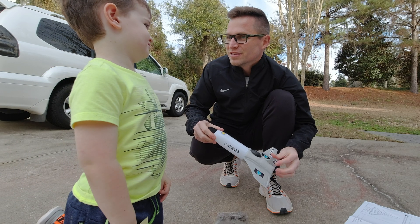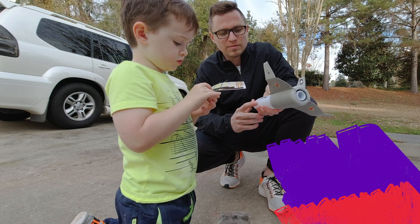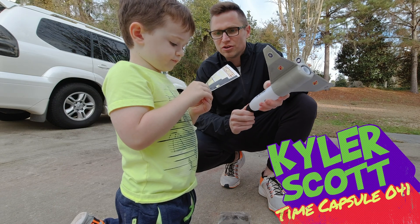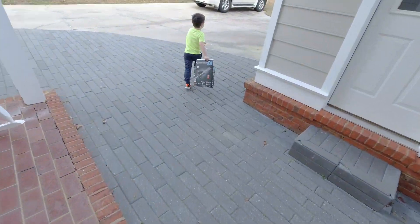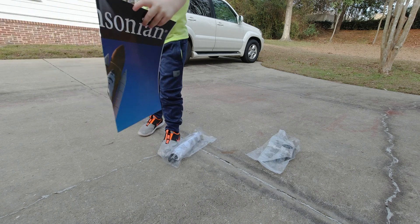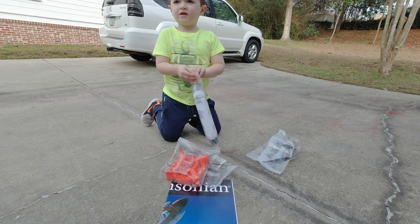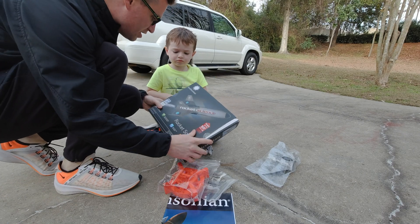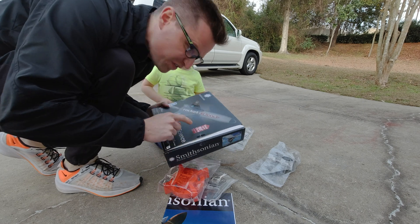I'm gonna go higher than this. You think it's gonna go higher? I think it's gonna go to the moon. Rocket number 5, 4, 7, 1, 6, 2 — you are clear for 10! Whoa! Let's figure it out. 100! Come on, Dad! This is gonna be so cool. Smithsonian rocket science soars up to 50 feet!